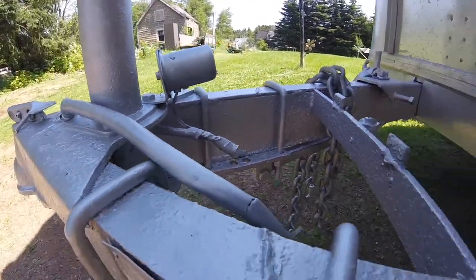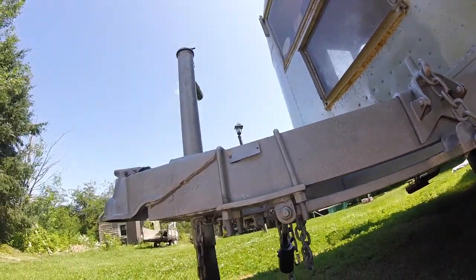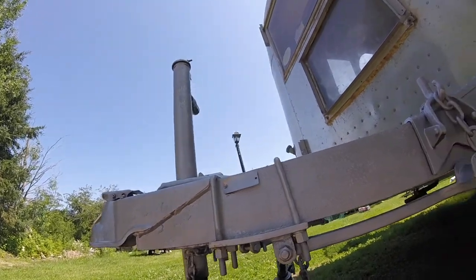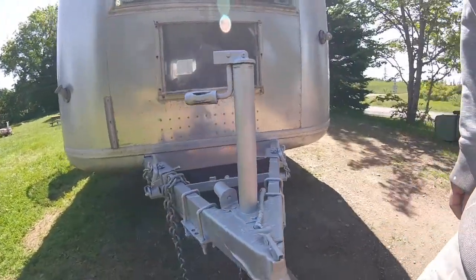I didn't do a super stellar job cleaning everything - I did some wire brushing, but that's about it. But I think it looks really, really good. For a 1965 trailer, that rust paint really, really cleans it up.